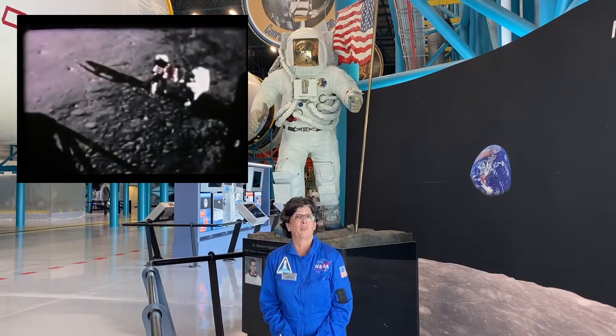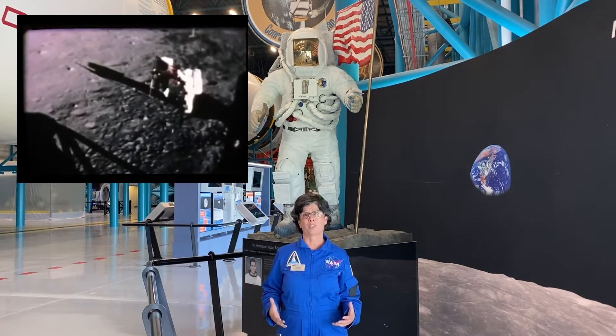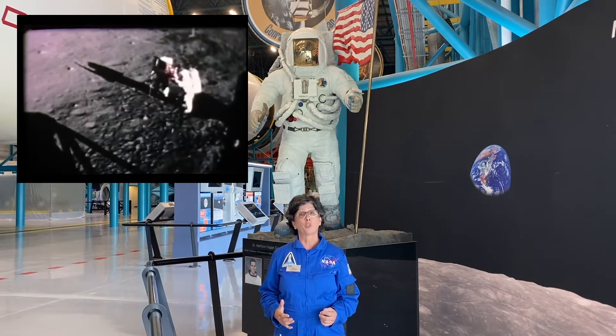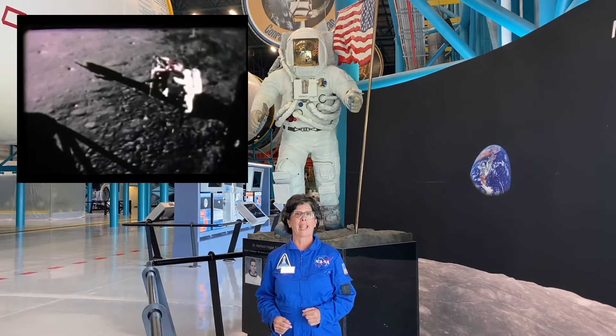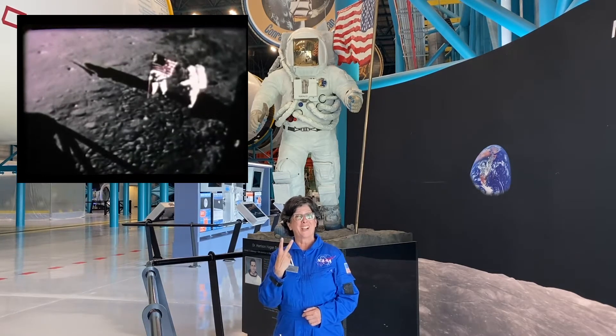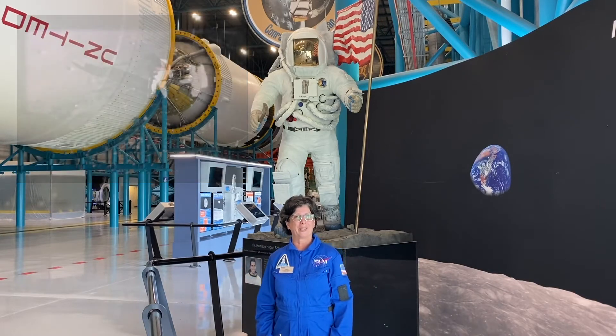Really, we could have done it with one person, except these space suits were so cumbersome that if someone were to fall down, he wouldn't be able to get back up without help. So we sent two astronauts — it's the buddy system, right? Anytime we go somewhere, we want to use the buddy system.